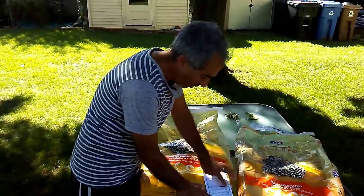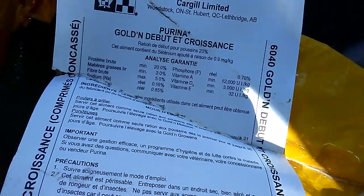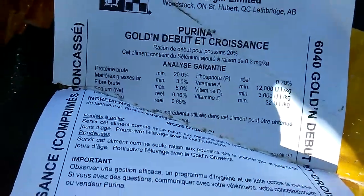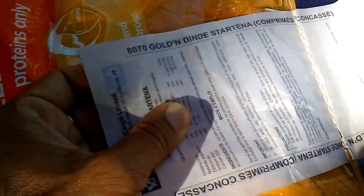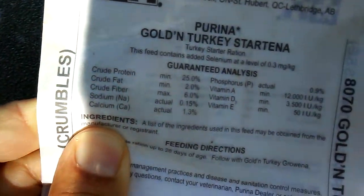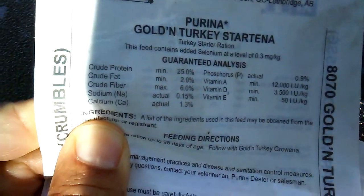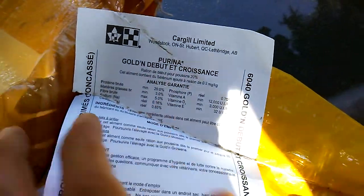This one has 20% protein, as opposed to the chick one which is the Golden Turkey Start, also crumbles, and that one has 25% protein. You really want to get the 25% protein for the chicks and the 20% protein for the adults.